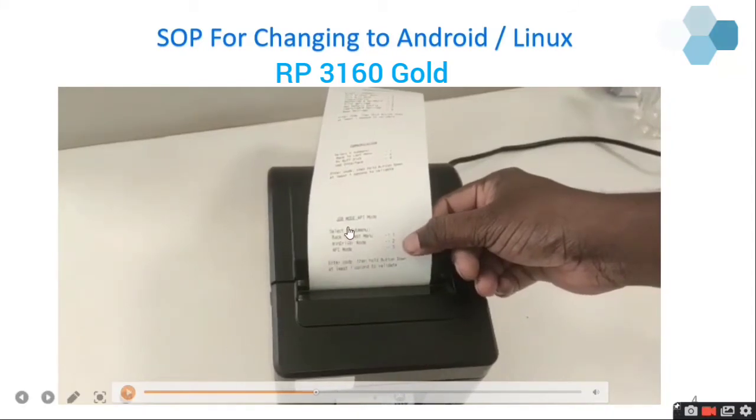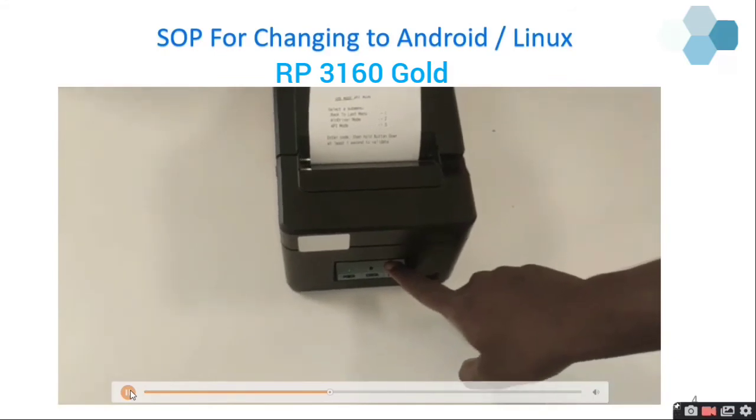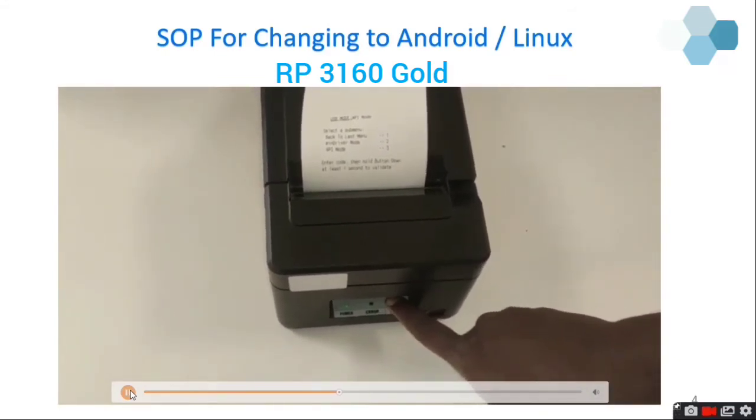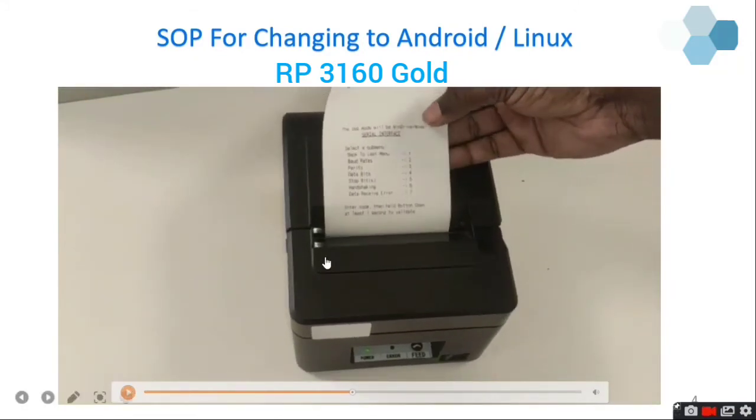You can see the default USB mode is in API mode. The options are: Back to Last Menu, WinDriver Mode as the second option, and API Mode as the fourth option. To select the second option — WinDriver mode — press the feed button two times and then the third time long press. Now you can see the USB mode has been changed to WinDriver mode.